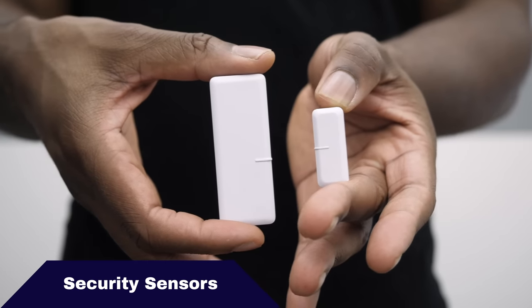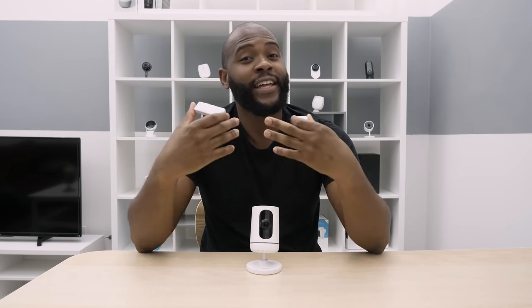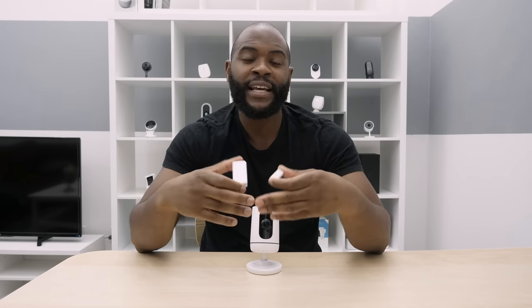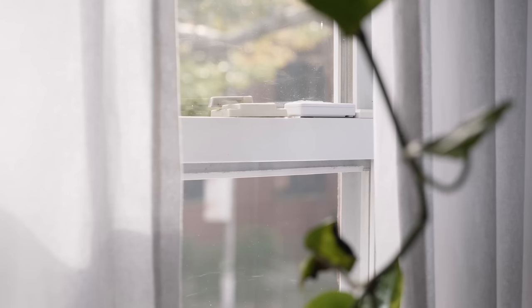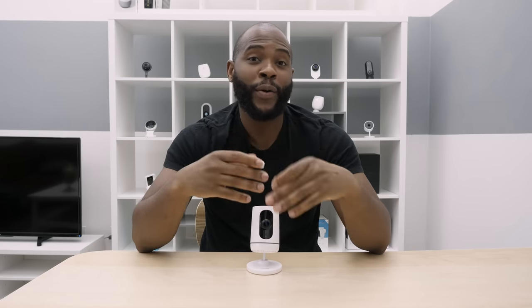Next we'll talk about the security sensors. Vivint calls them security sensors but they're essentially the door and window sensors that you see with other security systems. These will basically know if a door or window has been opened. I have them on a few of the windows and all the doors in my apartment. You'll receive a push notification sent to your phone that a door or window has been opened.